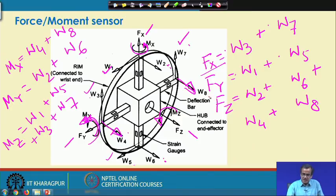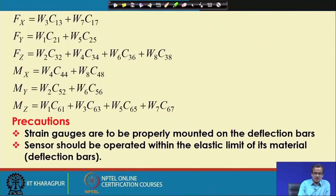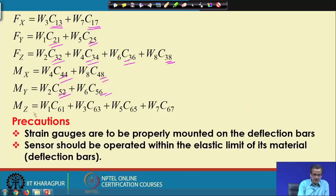So we can find out all six components: Fx, Fy, Fz, Mx, My, Mz. The calibration terms are included in the full expression: for example, Fx = C13·W3 + C17·W7. Similarly for Fy, Fz, Mx, My, and Mz — each depends on the relevant W values multiplied by their respective calibration matrix entries CM.